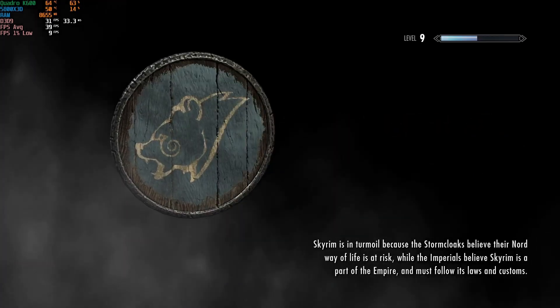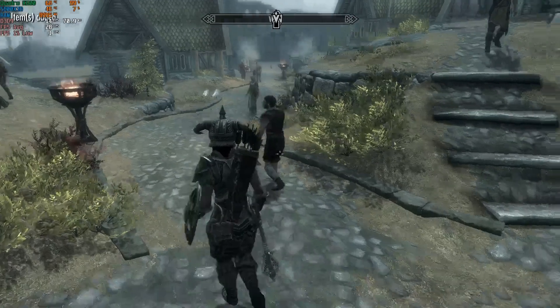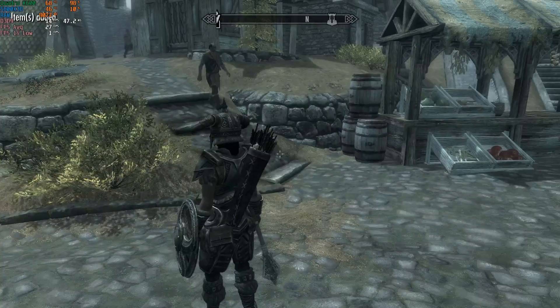Running through Whiterun in Skyrim to see what we get — and that's interesting. 13 FPS, give or take. Pretty bad. The input delay is brutal.